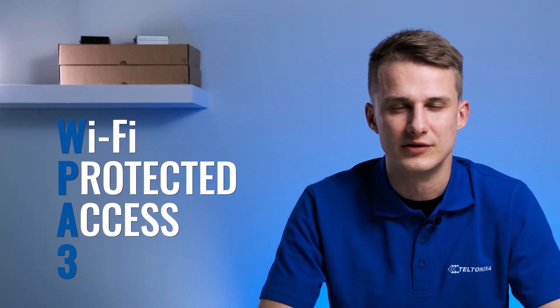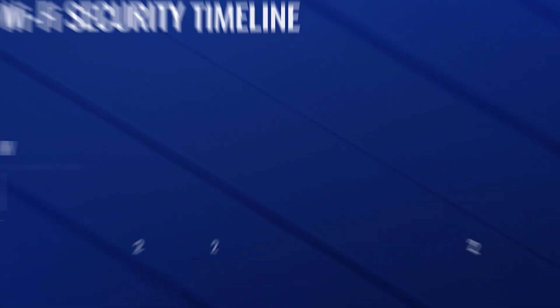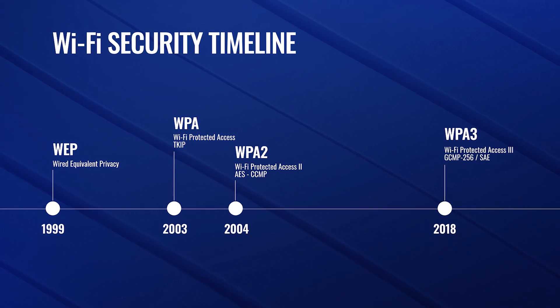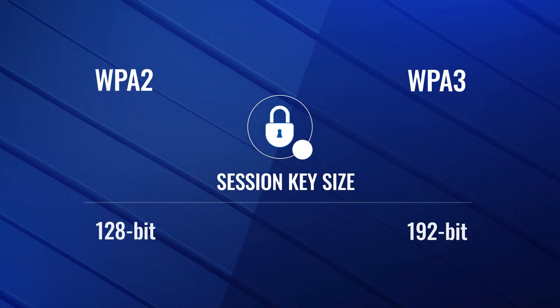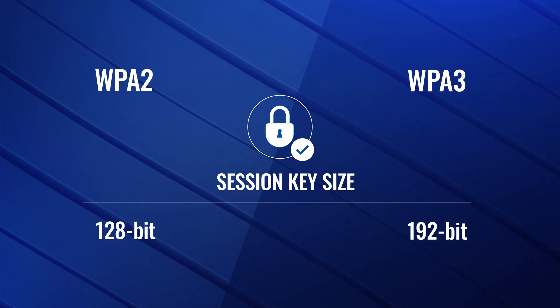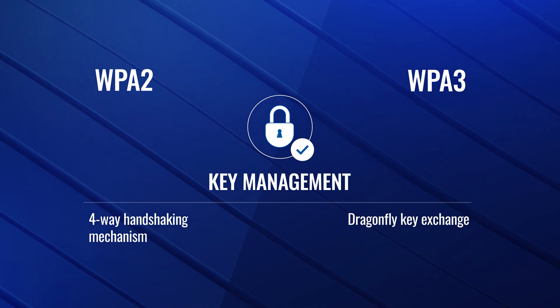Moving on to network encryption, WPA3 represents the latest generation of wireless network security and is an improvement on the widely popular WPA2 standard released in 2004. WPA3 uses longer encryption keys and uses simultaneous authentication of equals, also known as Dragonfly Key Exchange, as authentication for the Wi-Fi network. This makes it more resistant to offline attacks and decryption, and therefore more secure.